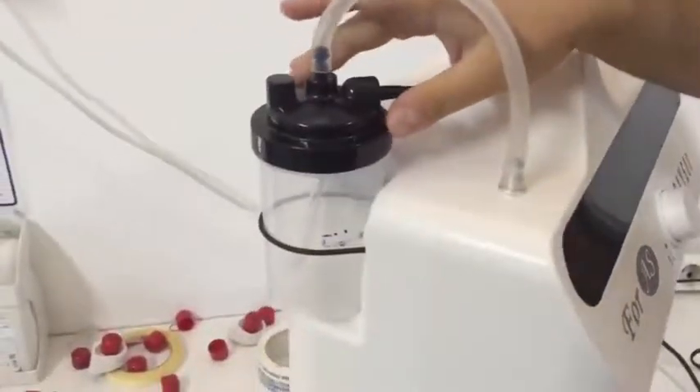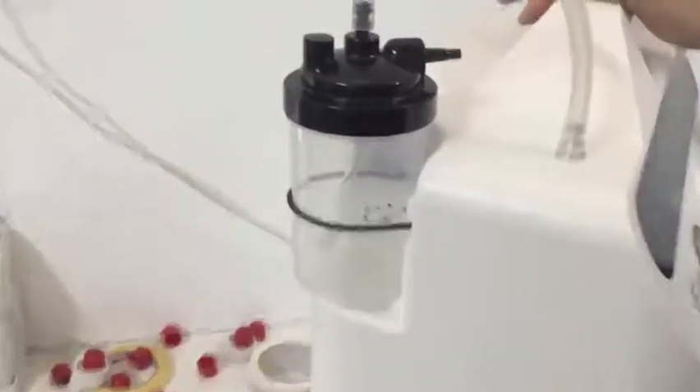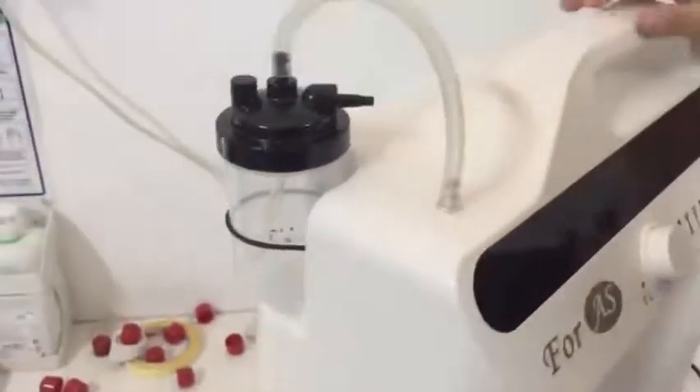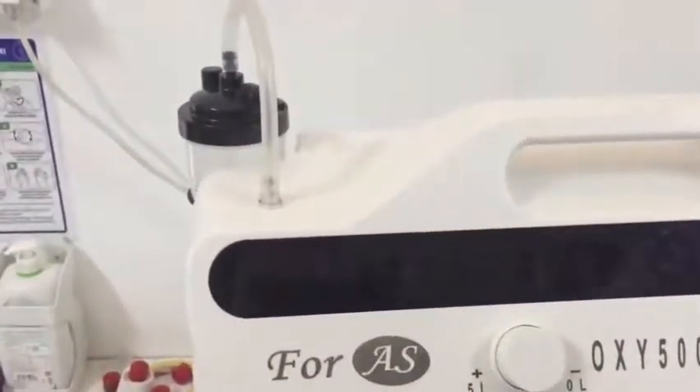There are some preparations to be done. You must put distilled, pure, or boiled and cooled water into the water box, between the maximum and minimum levels depicted on the box. We do not advise you to use tap water, for the health of the patient.